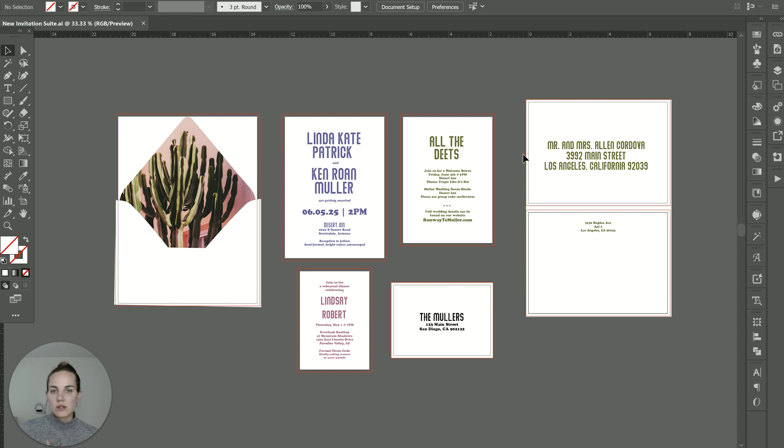When it comes to die cuts, the world is basically your oyster. You can cut pretty much any shape you want using either die cut or laser cut options. But if you want to stick with standard die cuts, that means the printer you're going to use will already have that die created, so you don't have to pay for a custom die to be created. What I like to do is go with printers that have an existing die library and try to choose your shapes from that die library.